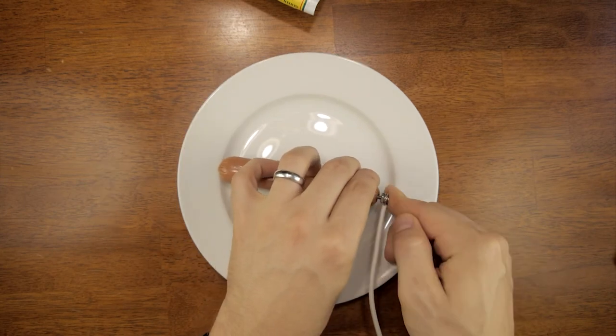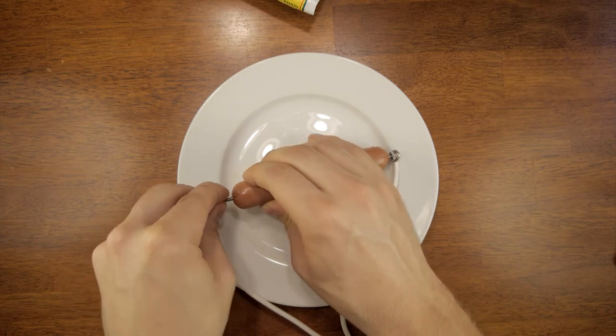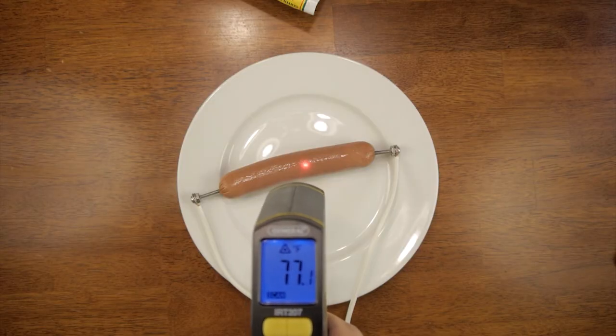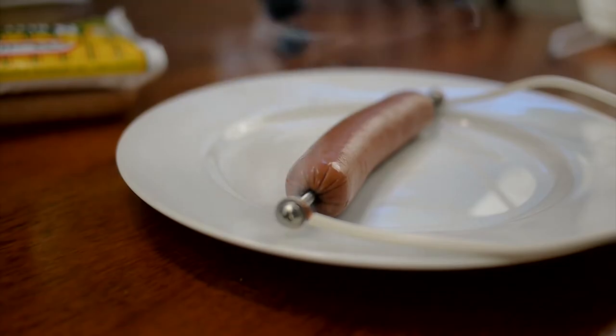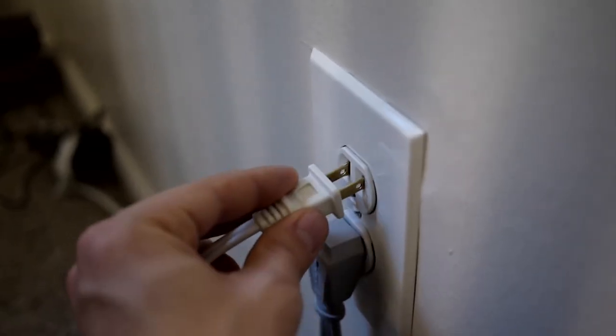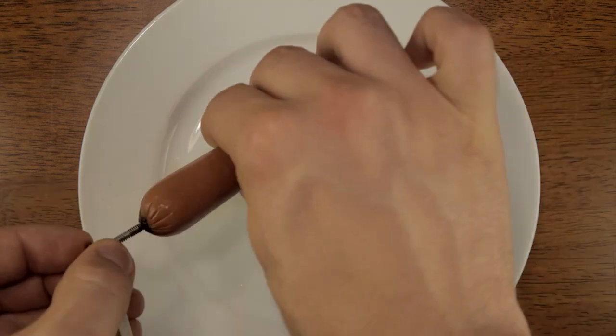With the hot dog cooker unplugged, you simply plug the two bolts into the ends of the hot dog, and then plug it into the wall. It makes a pretty decent hot dog, but I had significant arcing and the prongs are very dirty when I took them out.